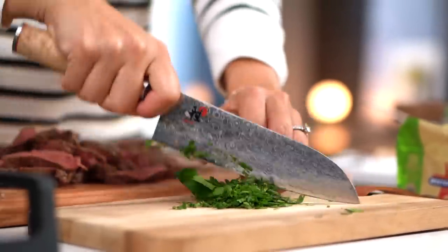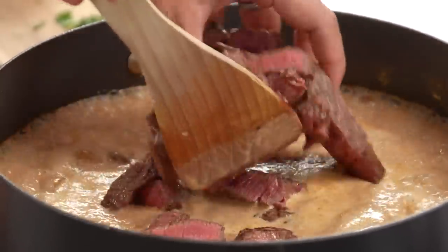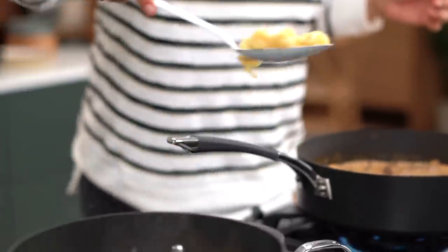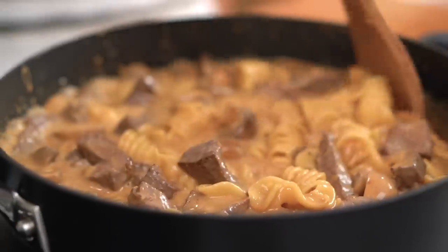I'm just going to give that a couple of minutes to thicken up. While I'm waiting, I'll quickly chop up some parsley. That sauce is looking pretty nice right now — tasting very nice too. I'm going to go in with my beef, turn the heat down so the beef doesn't overcook, and now we can go in with our pasta — just grab that straight out of the pot and into your sauce.